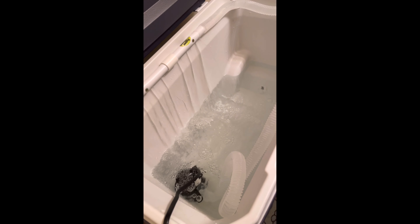Here you have it guys - my portable live well setup. Nice and easy, very affordable, inexpensive. You got the wheels on the cooler, you got the handle, and it just works out great.